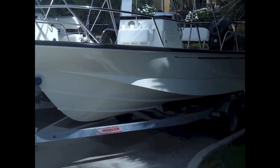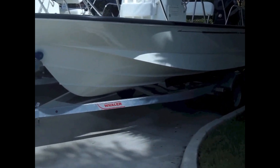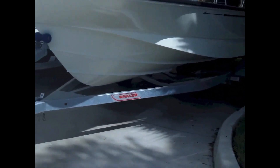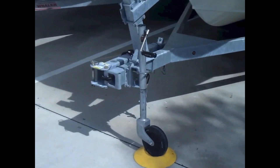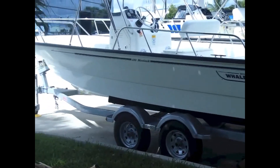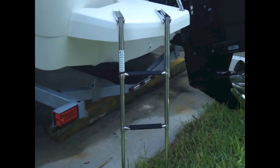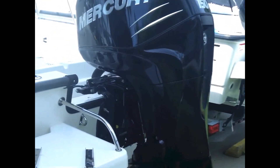We're here today to introduce the Boston Whaler 19 Montauk with the galvanized trailer, swing-away tongue, and LED lights. Here's another view of the 19 Montauk from the transom — you'll see the swim platform with a nice three-step ladder.